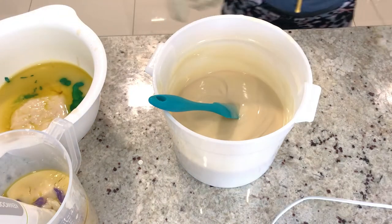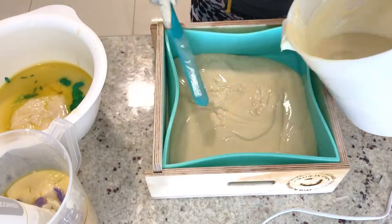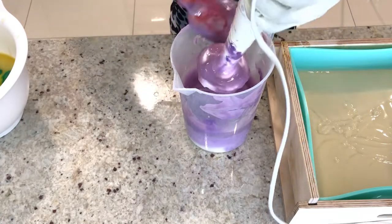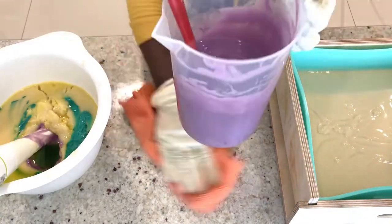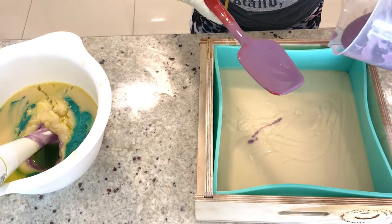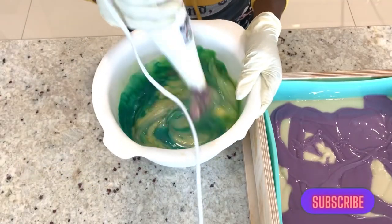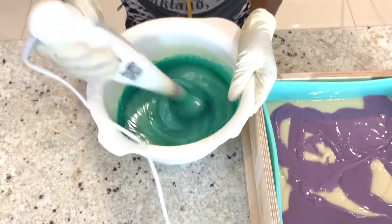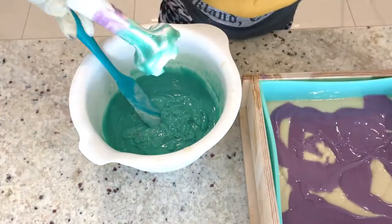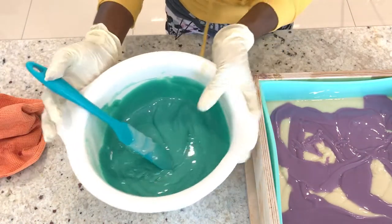I have mixed these together. I will take my mold and pour the white batch in. Then I will go ahead and mix the purple, and pour it inside like this. Then I will mix the green — it's quite thick now — and pour it inside the mold.